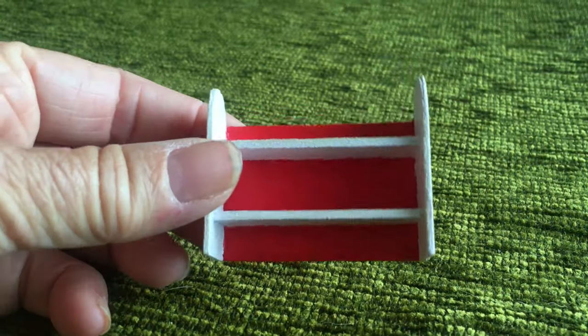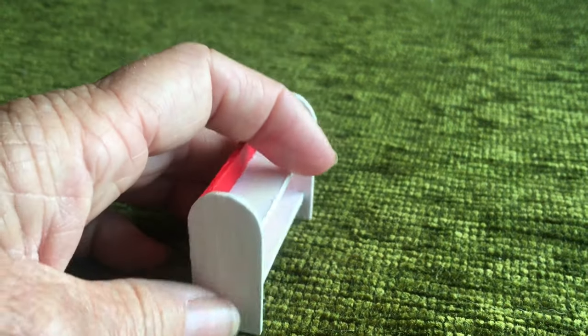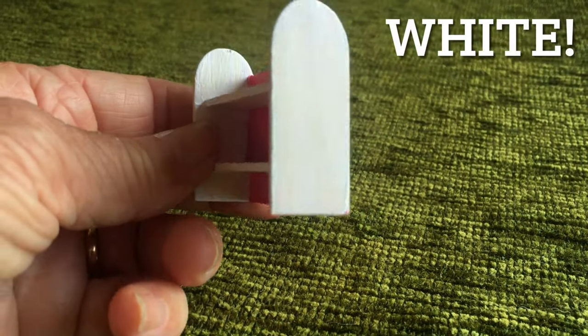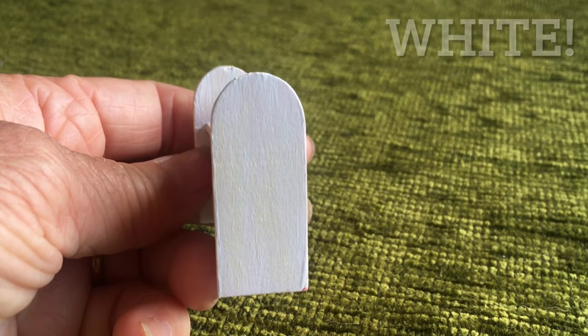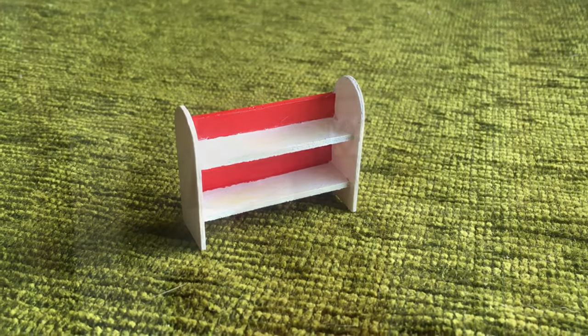My little shelf is made and I'm quite pleased with it. I've hopefully toned down the yellow a little with an artist pencil. Now we're going to see what it looks like on the wall in Time Cottage.